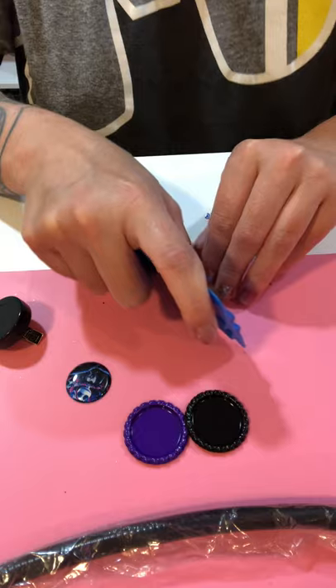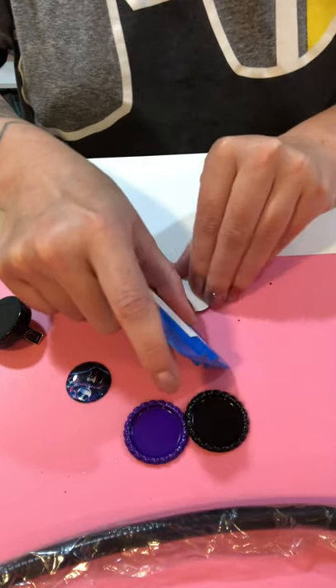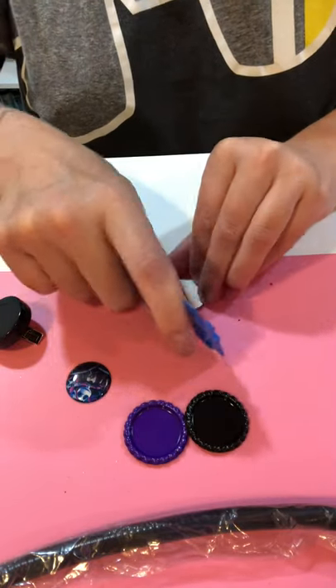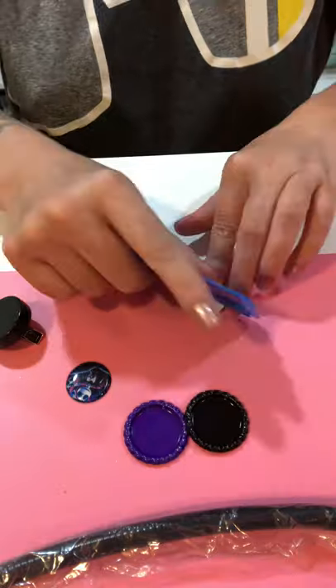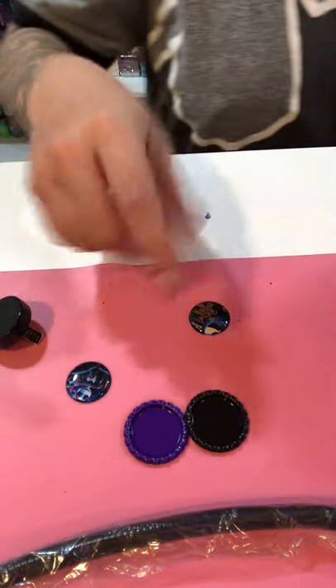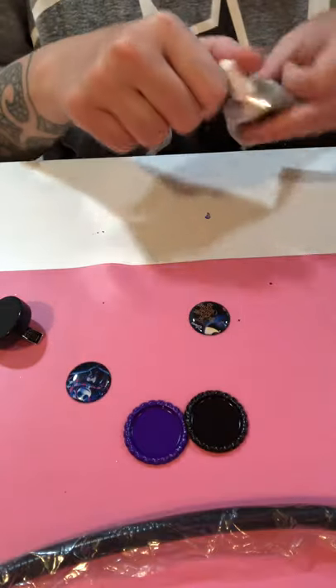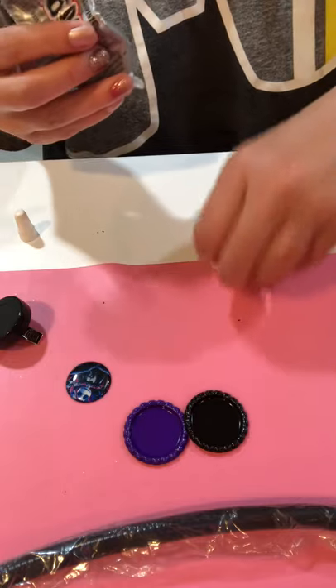I let my customers choose their bottle cap colors if they want to. A lot of people don't choose them and then I'll just choose what I think looks best. But these two orders, they did choose their colors, so I have the bottle caps picked out. They wanted this image with black and the next one with purple.